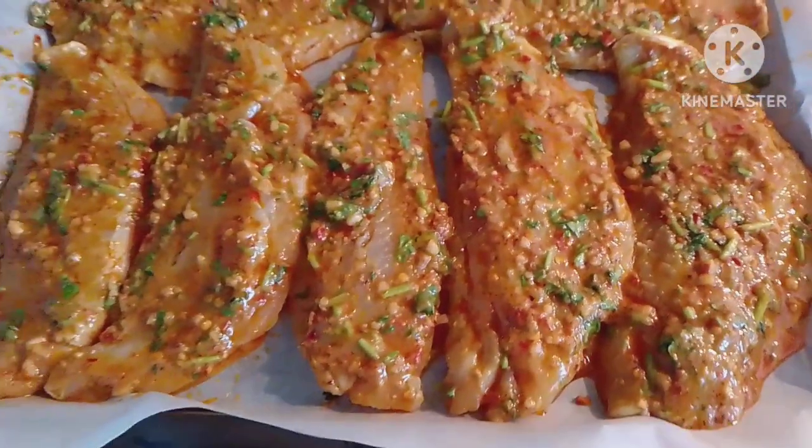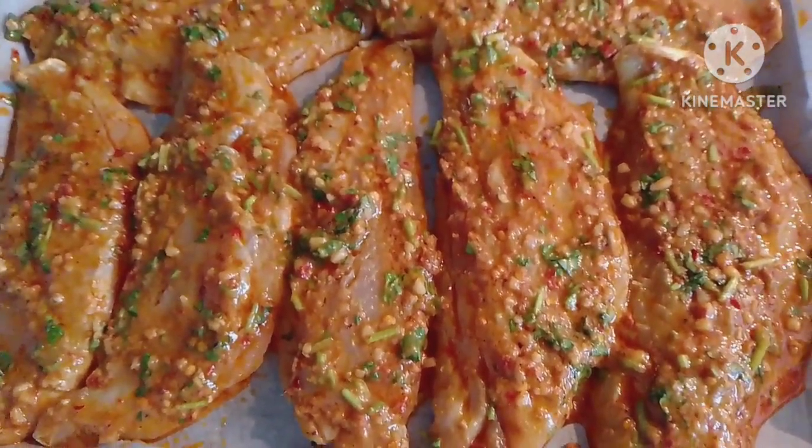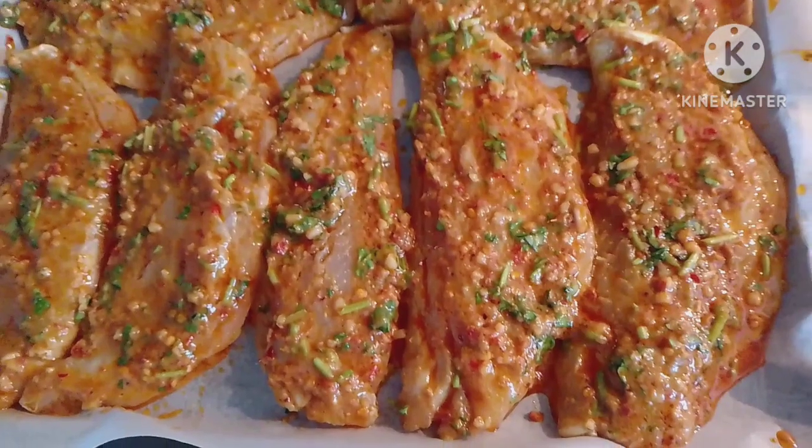Ready to grill the fish for about 20 to 35 minutes at 190 Fahrenheit — real sea bass fish.